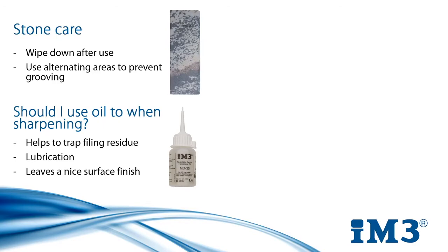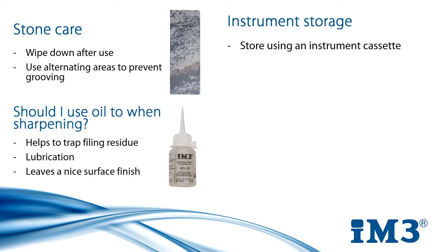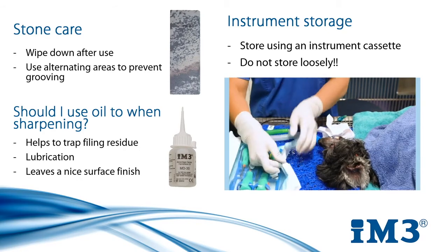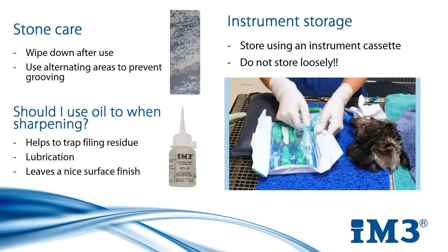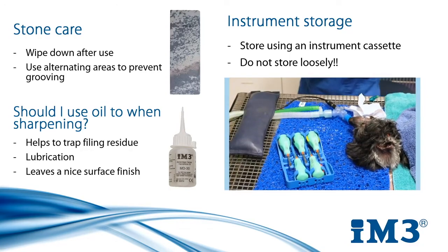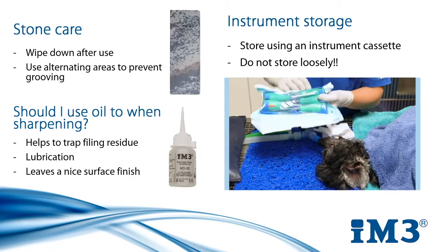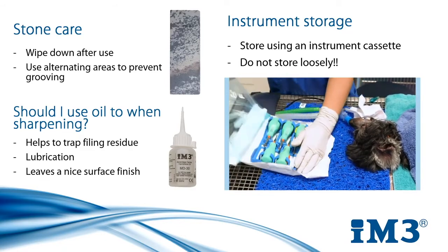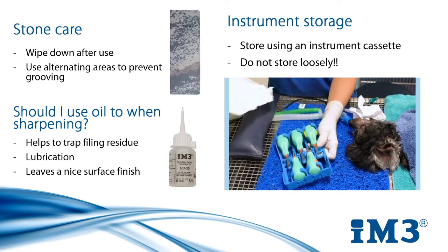Once you've successfully sharpened your instrument you need to keep it sharp until time to use it. This is ideally done by using cassettes. Loosely storing your instruments in a drawer or a box means they will roll around and bang off each other, blunting in the process. A cassette neatly stores them, preserving their sharpness for surgery and making them easier to autoclave as a set. Rubber caps to place over sharp ends do exist, but they can do their own work at blunting the blade as they are placed on and off, similar to putting a needle through the rubber cap of a medicine bottle — it's miniscule but it makes a difference.